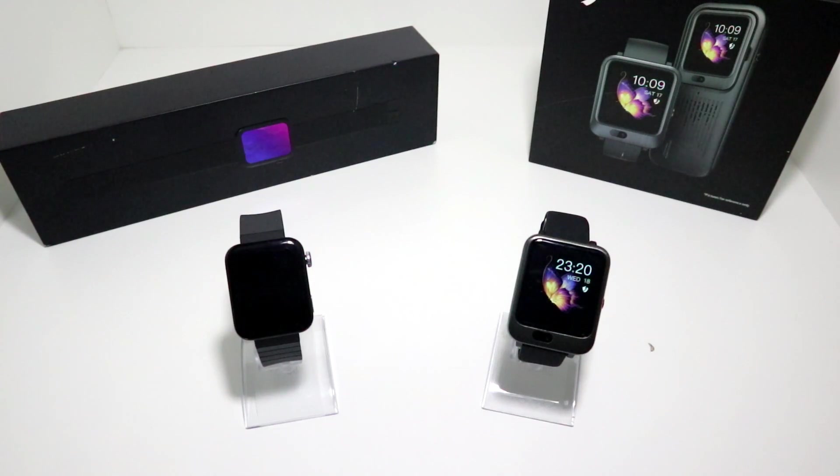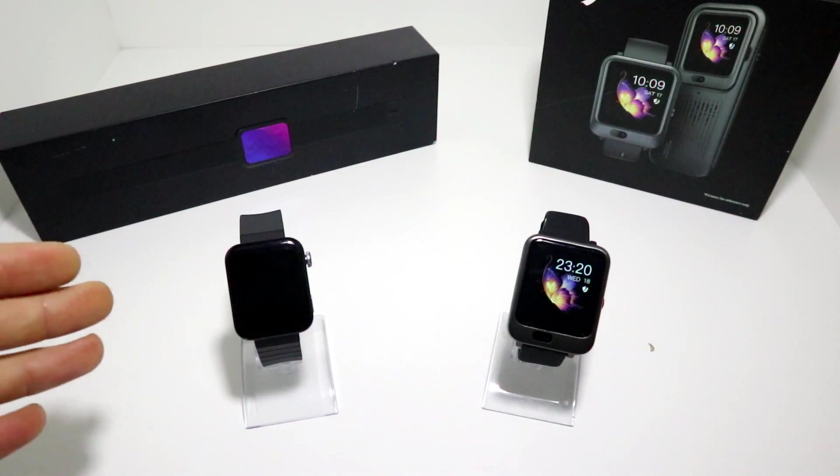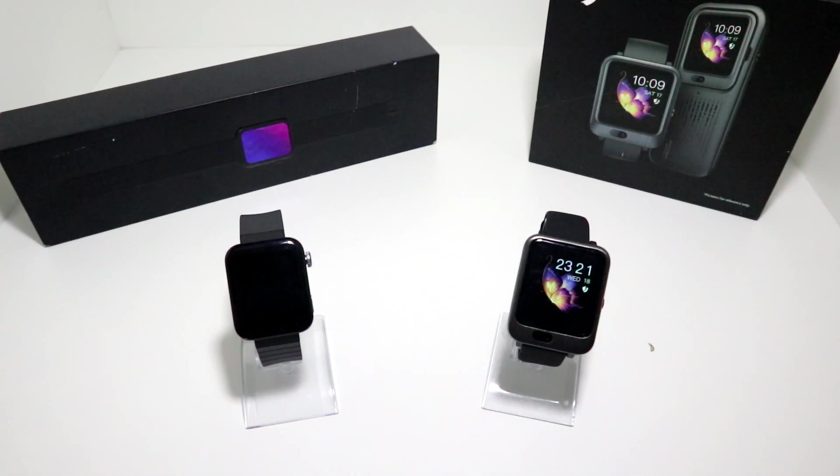Let's begin with the Xiaomi Mi Watch. On the left we have the Xiaomi Mi Watch — as you can see it has a 1.78 inch AMOLED screen and a Snapdragon processor. It's swimming waterproof so you can swim with it, and it has 1GB of RAM and 8GB of storage.